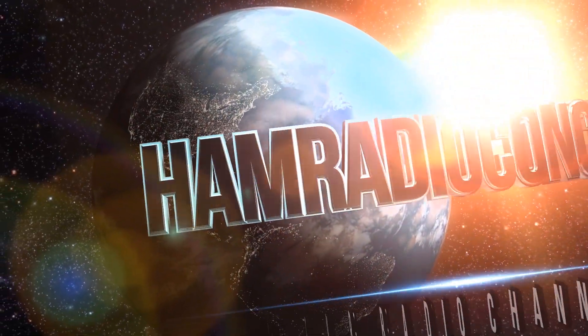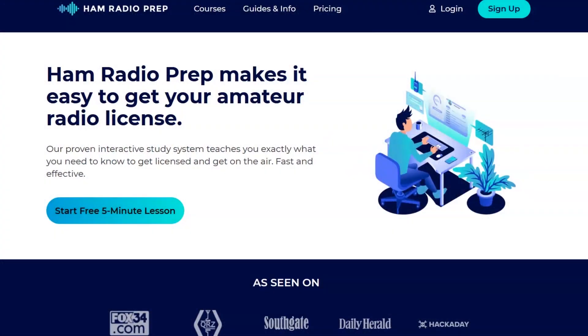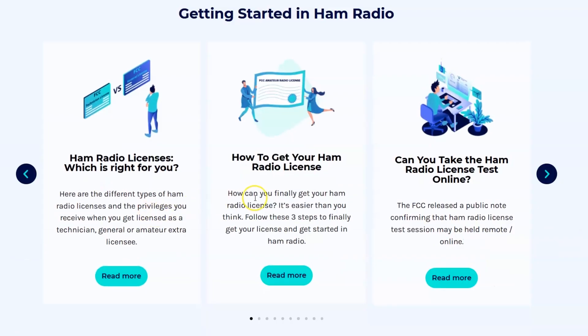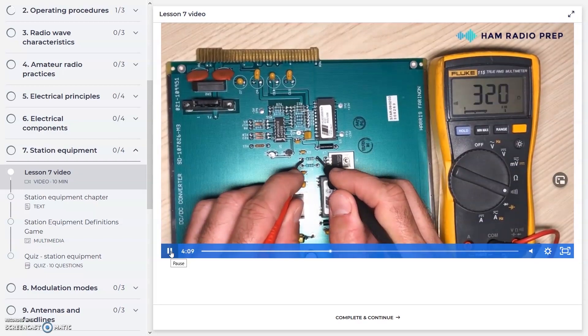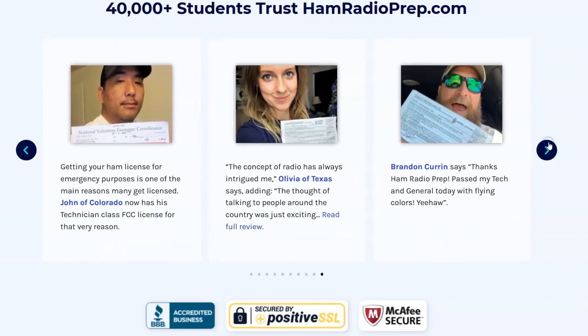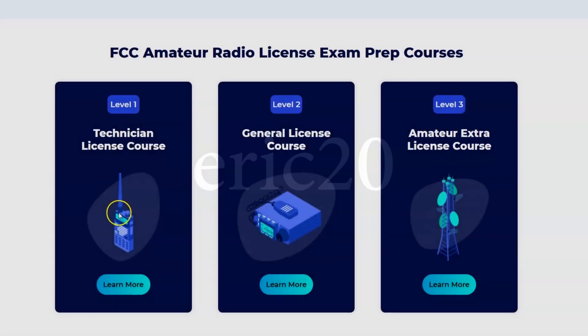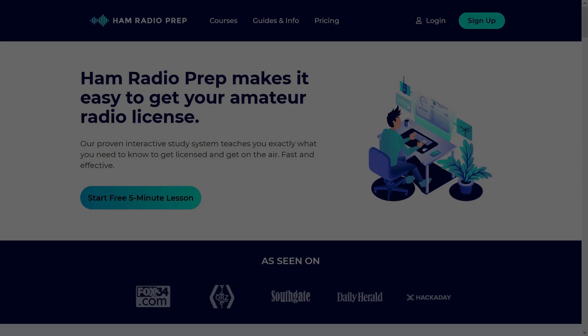Ham Radio Concepts is brought to you by hamradioprep.com. It's never been easier to learn about ham radio before you take the exam, and ham radio prep makes it fun and guarantees your success. Visit hamradioprep.com and use the code ERIC20 to instantly save 20% off every course you buy. Remember the name: hamradioprep.com.